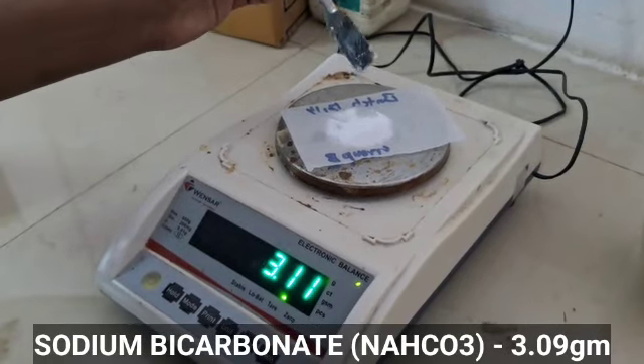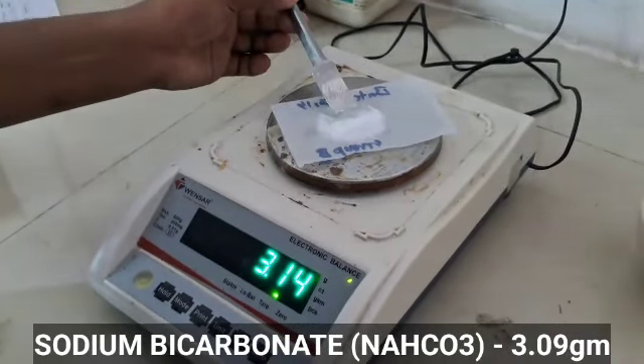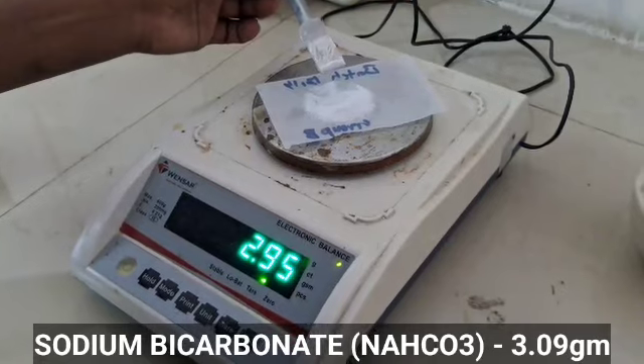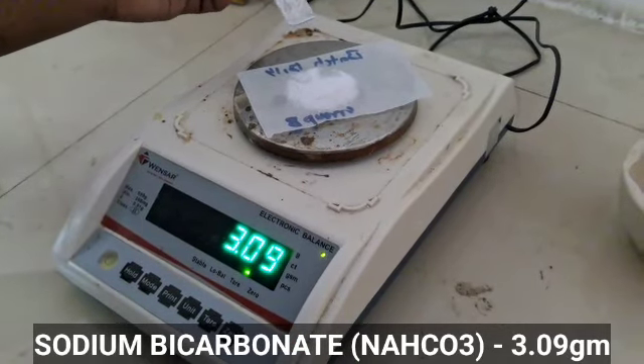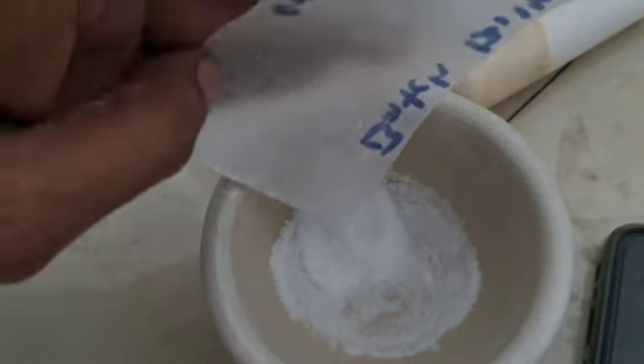Measure and take 3.09 grams of sodium bicarbonate and transfer it into the mortar. Triturate the mixture with the help of a pestle until it gets converted into a fine powder.